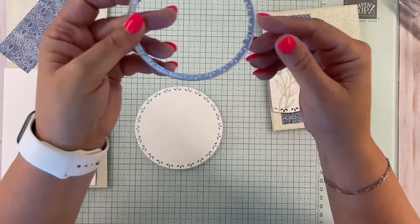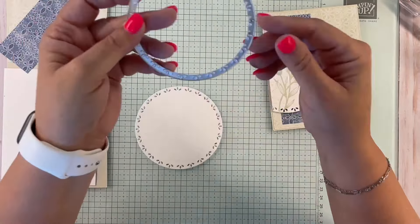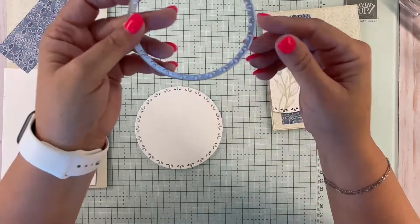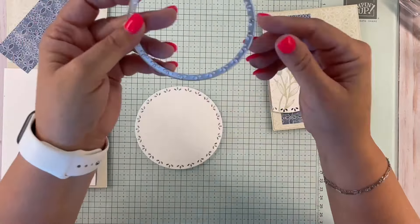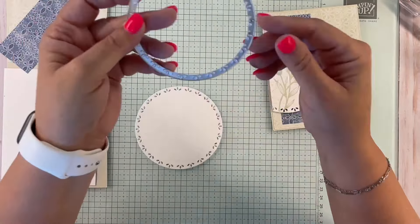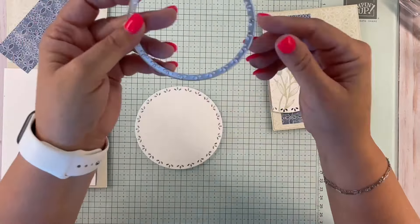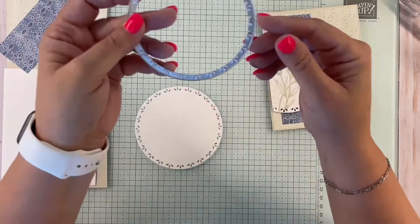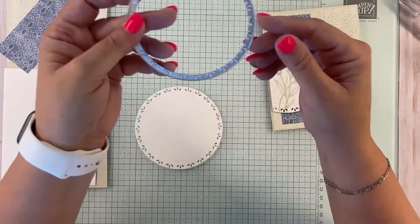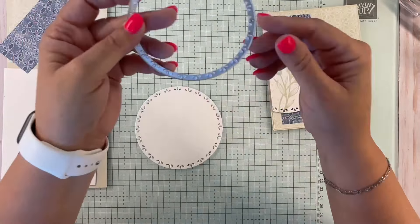These dies aren't available until the 24th, but if you've got your Stylish Shapes dies, you can use the larger circle on the side. It's not quite as big as the other die, but you can still have the same effect — cut out your flowers and cut them the same way. Just because the dies aren't available right now doesn't mean you can't create this card. Work with what you've got.